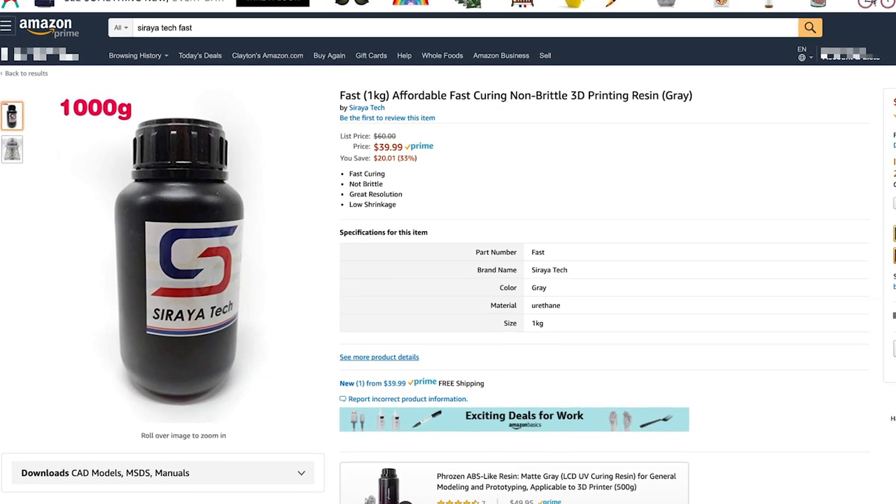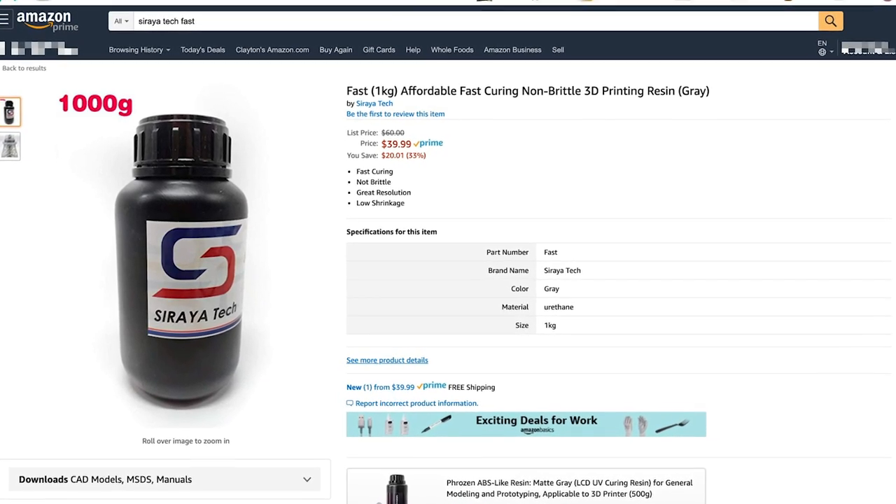Syrotech Blue, Easy Sculpt — they're all pretty good resins. I love, absolutely love printing with blue. This is their latest and greatest. This is called Syrotech Fast. It's a solid gray. It's a really nice light gray resin and it's supposed to be able to print pretty fast — that's why with the name there. So I'm going to run off and do a bunch of test prints here on the Elegoo Mars.